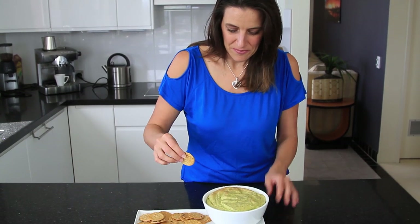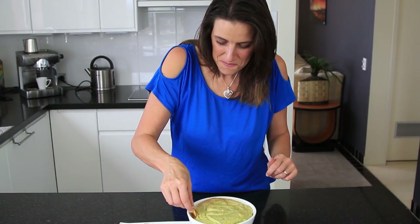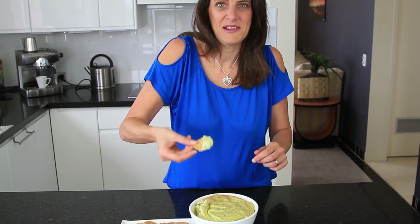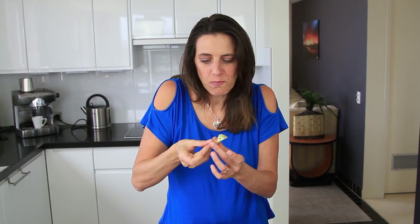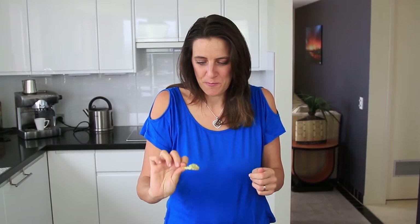I've got some rice crackers here and I'm going to try this. It smells delicious and I can feel the nice heat coming off it. Let's dip in. Oh, it's so creamy inside. Mmm, tastes good. That's awesome — delicious. Very, very good.